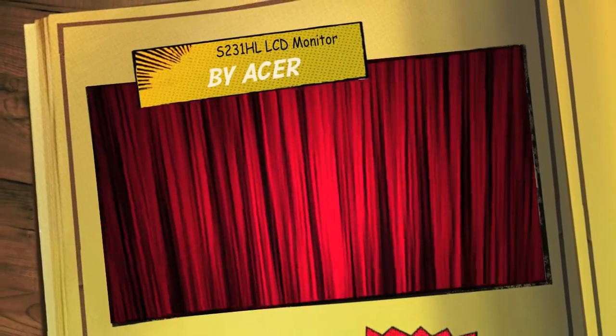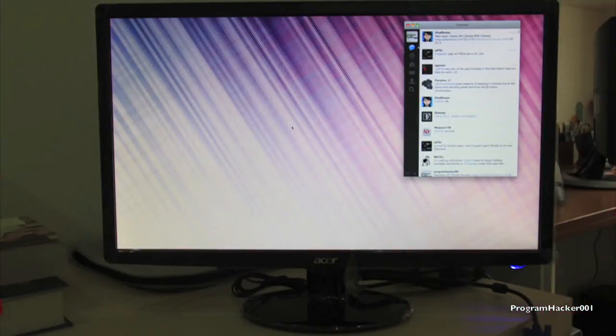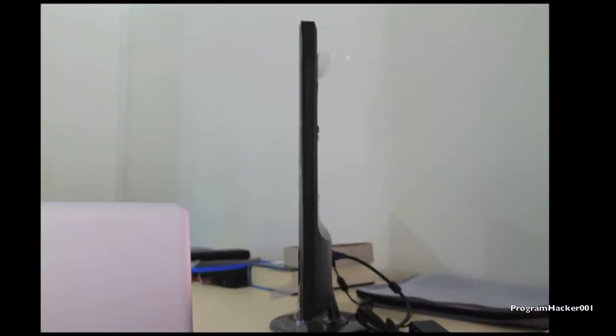Hey guys, we're gonna have everyone here from Gumbotech.com. Today I'm reviewing the Acer S231HL monitor that I unboxed a few days ago. This is a 1250cm wide LCD monitor with LED technology. As you can see in the picture, it's very gorgeous and very sleek. It's very good for gamers, and especially for Mac users and Windows 7 users.